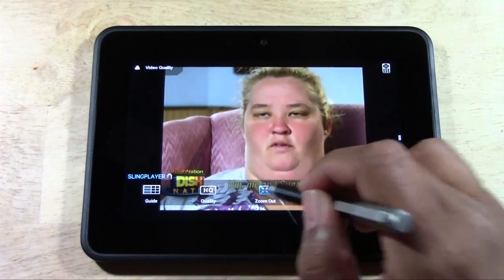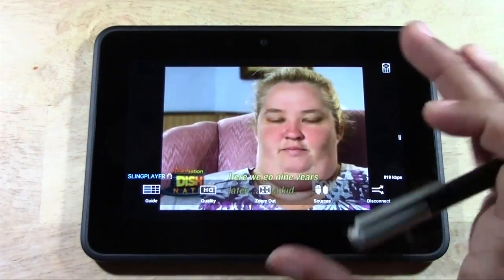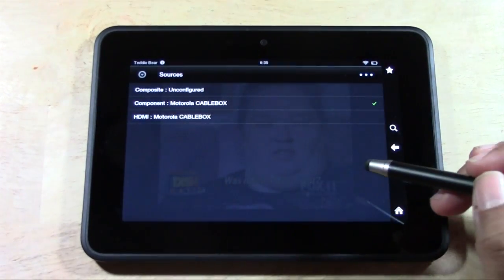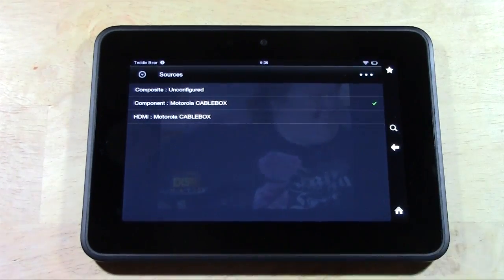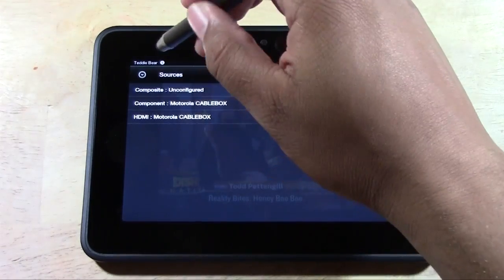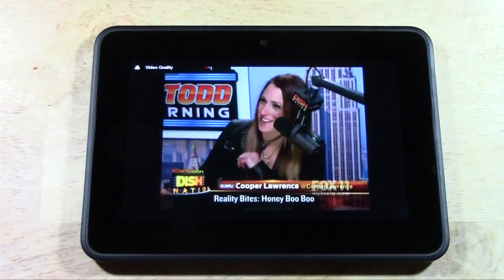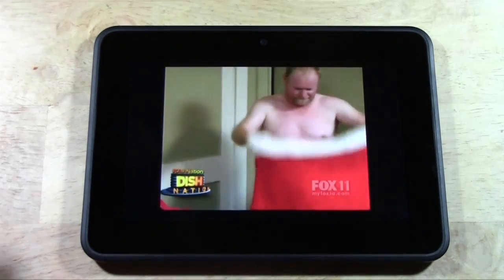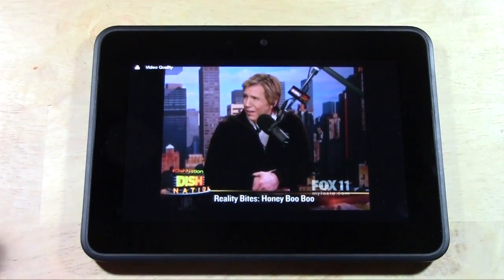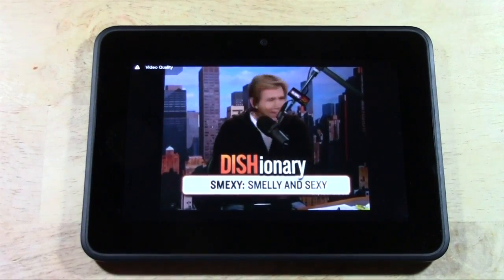Tap the screen — we can zoom out to get a bigger picture that fills the screen, but you do lose a little bit of the picture, so keep in mind if you zoom in you won't get all the picture. You can change the source. Right now we have it configured using component cables. When you set it up, it works better with component cables, which is the red, blue, green, red, white. It didn't work as well with HDMI — it just kept saying it's better to use component. We actually ran HDMI from the Slingbox to the TV, and we ran component from the Slingbox to the cable box itself. I'll have a video later on that will talk about how to set one up.